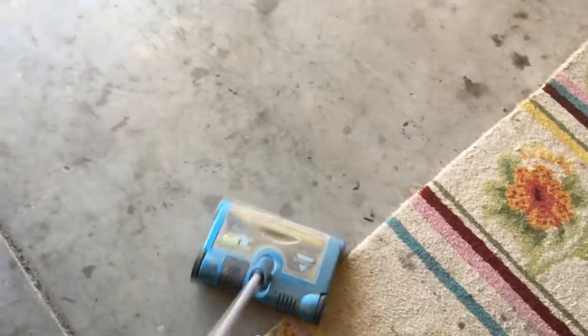Of course, using it on a concrete floor probably isn't the best.